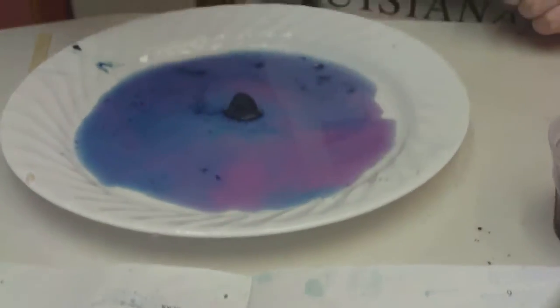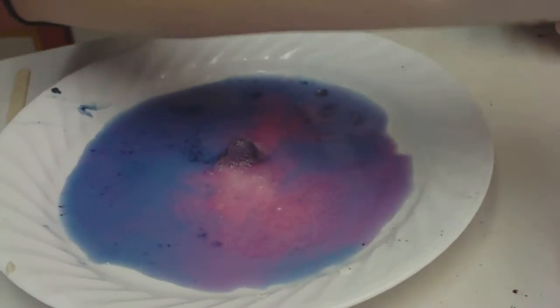Draw some citric acid solution and drop it onto the volcano. Watch it react. Oh yeah, it's pink!